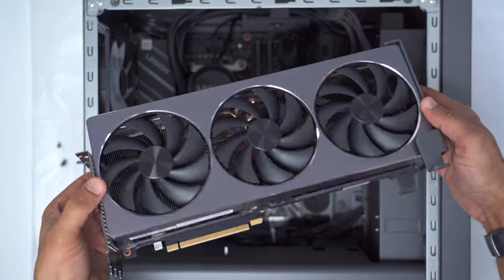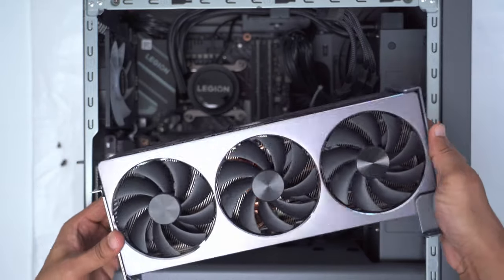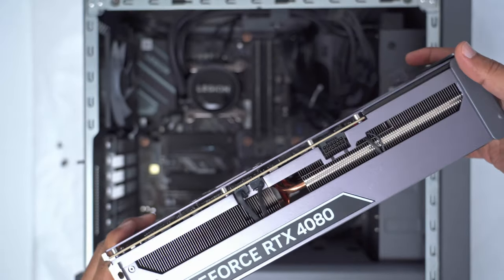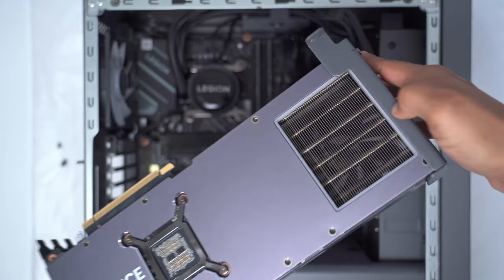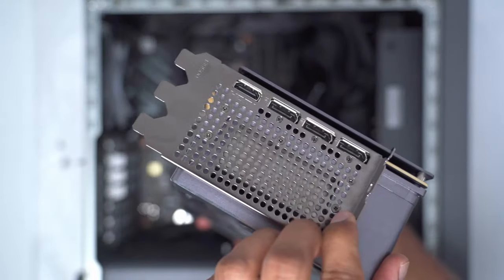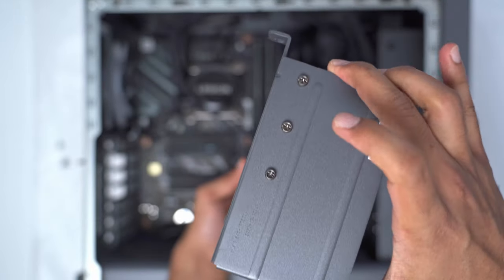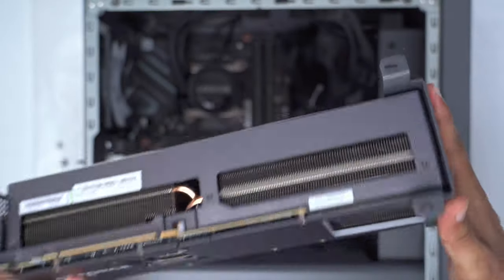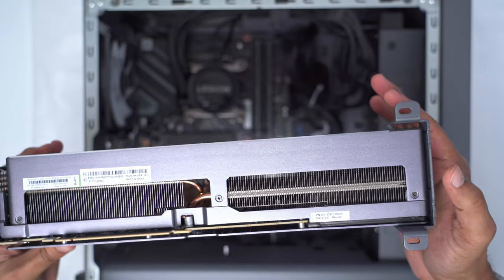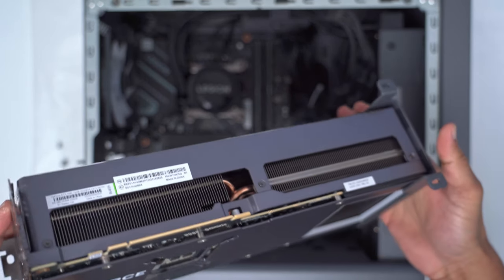This is what the 4080 looks like once removed — it's a big and heavy card. Kind of a tight fit to get out because there's not a lot of room on either side. It's a triple-fan card with an RGB logo that lights up, and at the top there's a square LED ring light area which is a nice touch. On the back we have the four ports: one HDMI and three DisplayPorts. There's rubber padding where the brace meets the graphics card to prevent vibration.